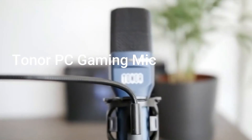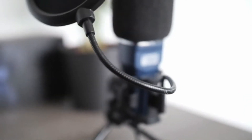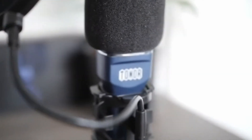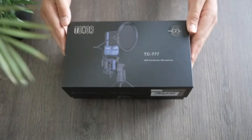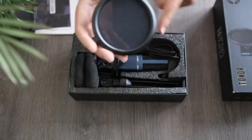2. Tenor Computer Gaming Microphone. The Tenor USB Computer Microphone is very suitable for gaming, online chatting, vocal recording, streaming, YouTube video, and Skype. It is compatible with Mac and PC.